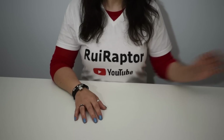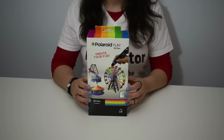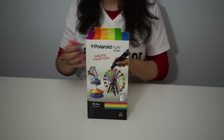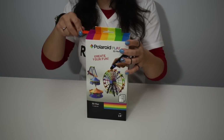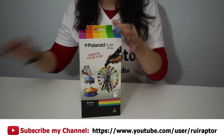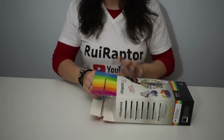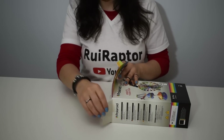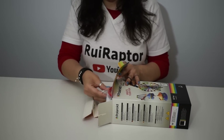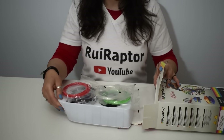Hi guys and welcome to one more Hui Raptor video. In this video we will test the Polaroid Play 3D pen, we will also explain how to use it and what you can do with it. And for the guys that have 3D printers, stick around as we will show you why this 3D pen is also a nice tool to have. But first let's find out what's inside the box.